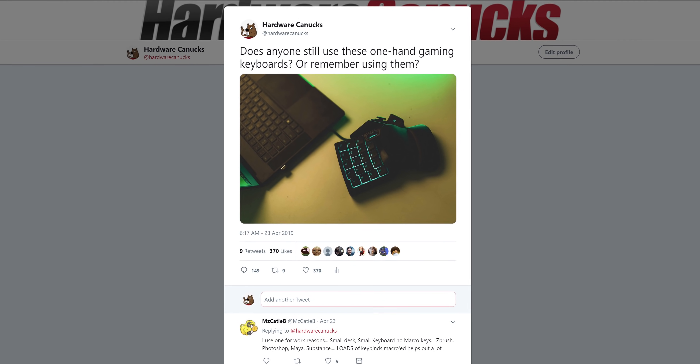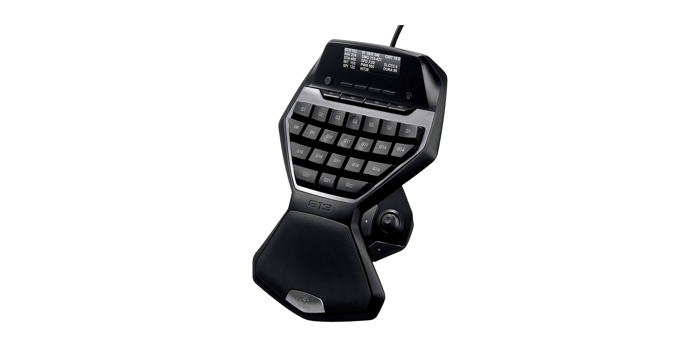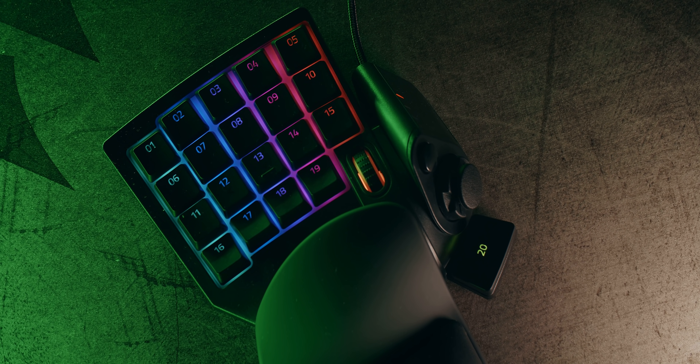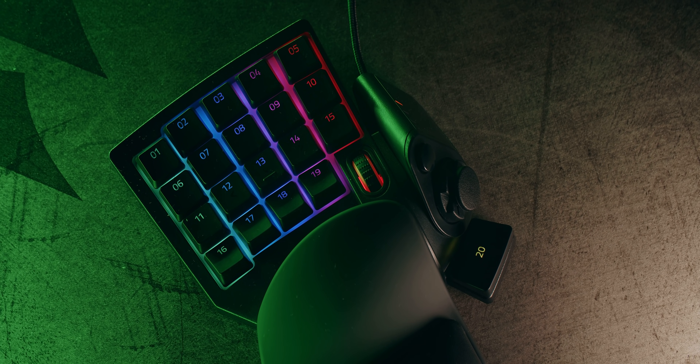I'm honestly quite surprised at the number of people who commented on our Twitter post saying they still use a one-handed keyboard — either because they can't do anything but game with it, or the exact opposite: using it for professional applications and macros. I remember owning the Logitech G13, which was a pretty interesting experience, but since then the mainstream keyboard market has expanded with tons of affordable, excellent-quality mechanical switches. That's the reason why we're revisiting the Razer Tartarus V2.